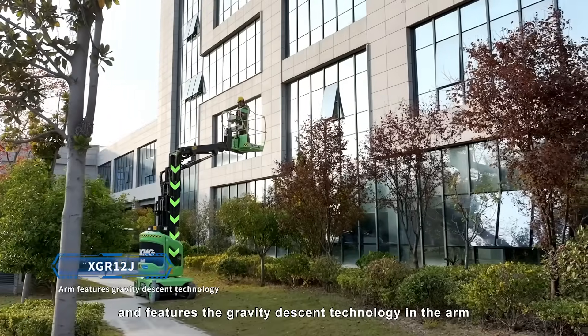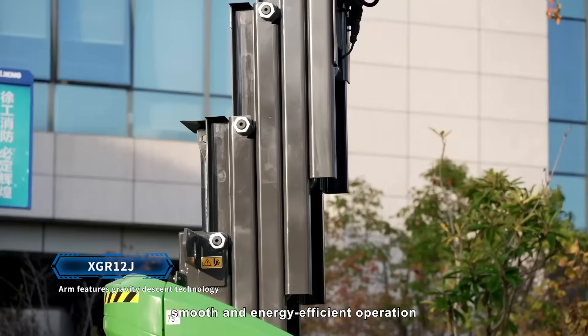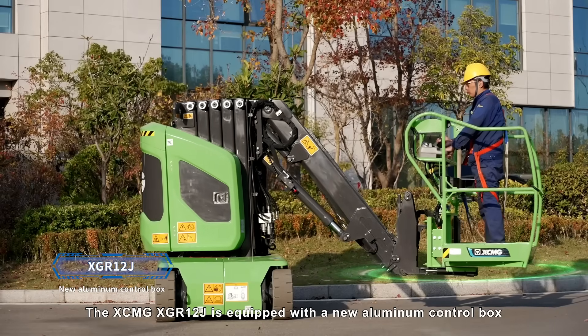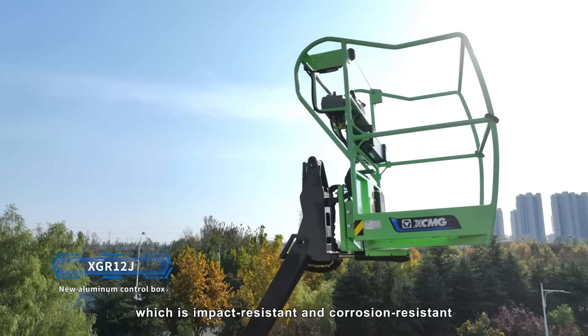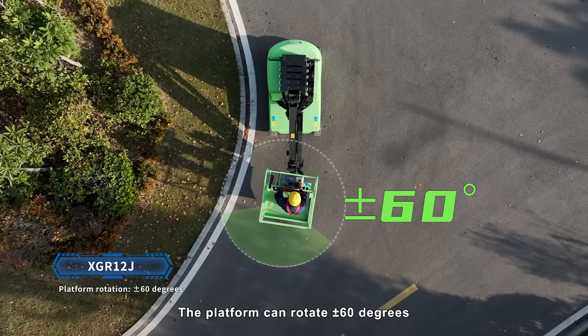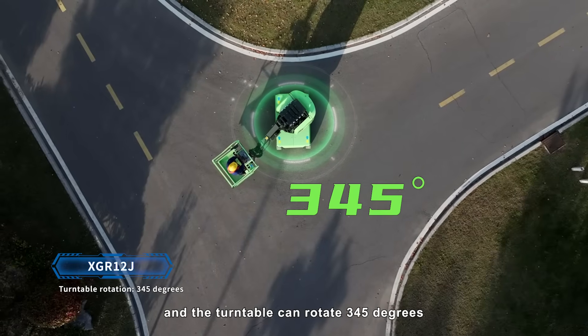It features gravity-descent technology in the arm, ensuring stable, smooth and energy-efficient operation. The XCMG XGR12J is equipped with a new aluminum control box, which is impact-resistant and corrosion-resistant. The platform can rotate plus or minus 60 degrees, and the turntable can rotate 345 degrees.